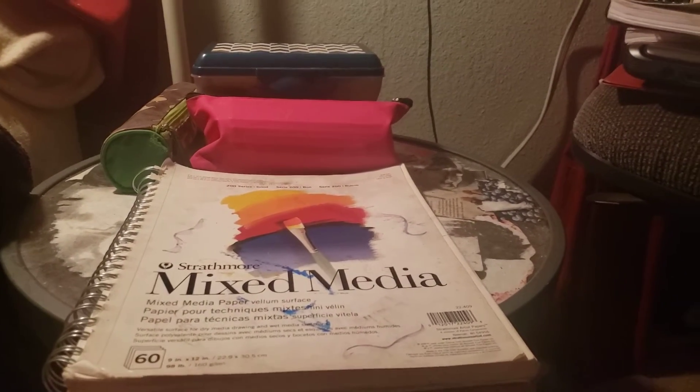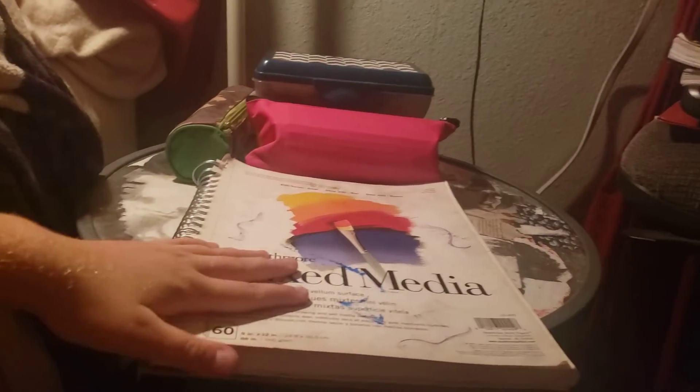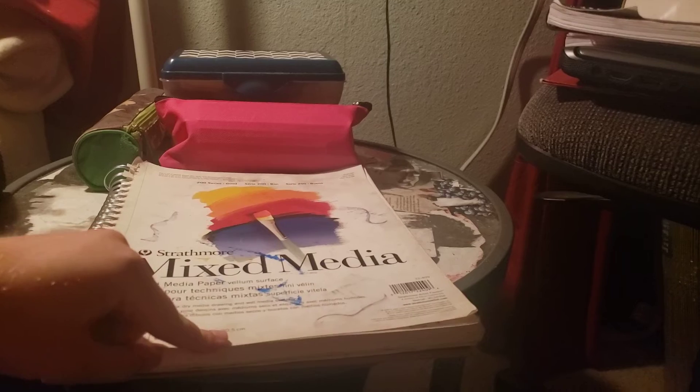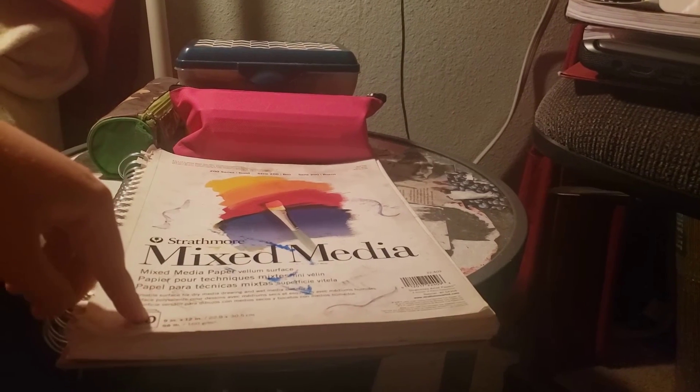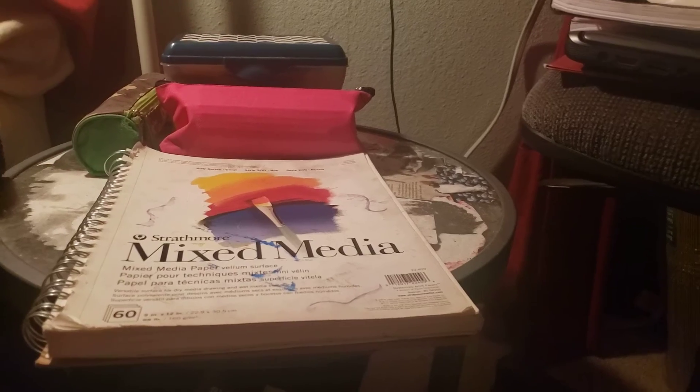What's up everyone, welcome to another video on this channel. My name is Chris, and if I sound a little bit awkward on camera, that is because my dad is sleeping and I have to be quiet. So if I sound a little awkward, that's probably why.